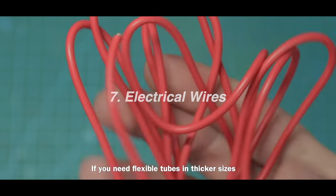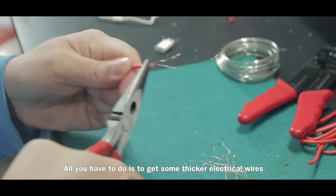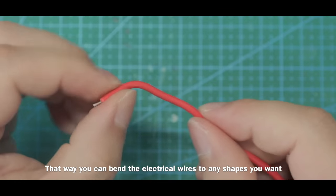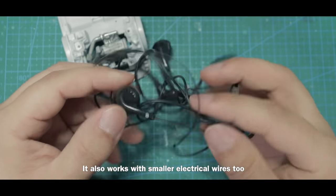If you need flexible tubes in thicker sizes, get some thicker electrical wires, strip them out, and replace the thinner copper wires inside with a thicker one. That way you can bend the electrical wire to any shape you want. It also works with smaller electrical wires too.